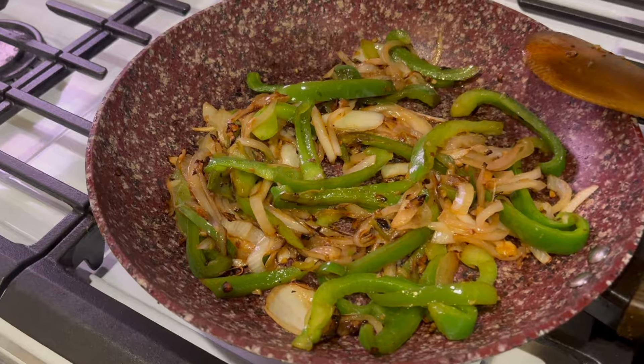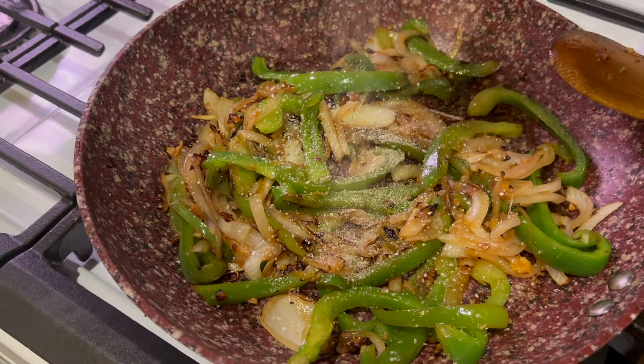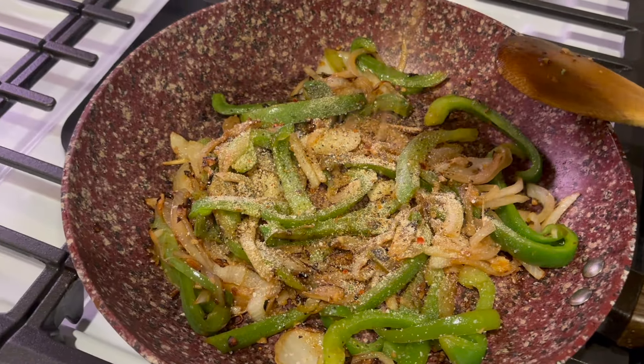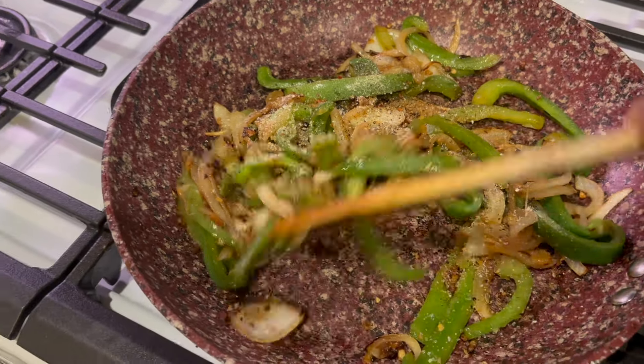So then I'm going to season it with some garlic salt, some onion powder, some seasoned pepper, and some Montreal seasoning. Get it nice and seasoned well — you know we like our food flavored.